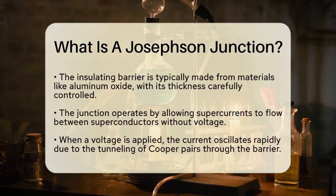Common examples of these superconductors include niobium and aluminum. Next, there is the insulating barrier, often made from metal oxides like aluminum oxide. The thickness of this barrier is carefully controlled to optimize the junction's performance.